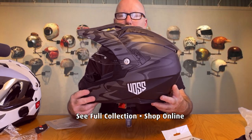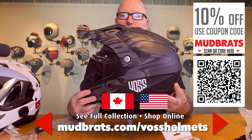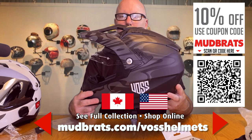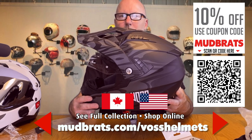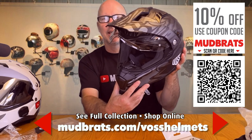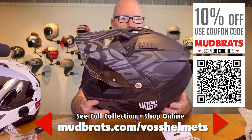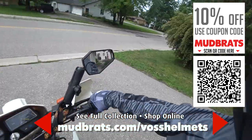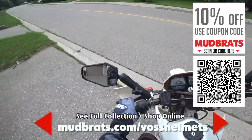It's going to look spectacular on the VOS 601 D2 dual sport helmet. If you want to get your hands on one, scan the QR code you've been seeing throughout the video or visit the link on screen. If you use the coupon code 'mudbrats' at checkout, you'll get 10% off your purchase. Don't hesitate — get in there today. Now let's get this thing on the bike and see how it performs. Let's take this VOS DT helmet for a rip!